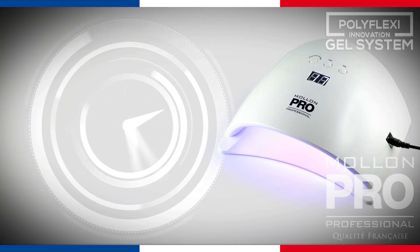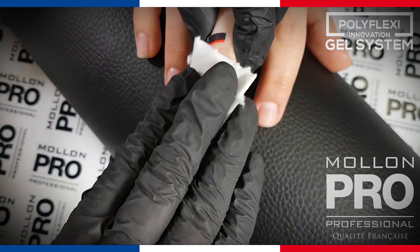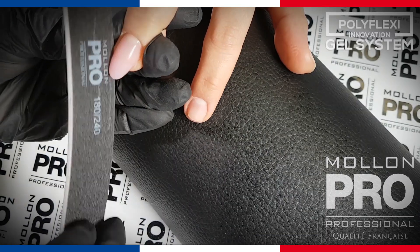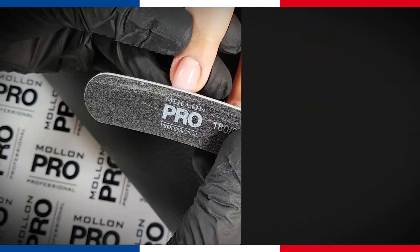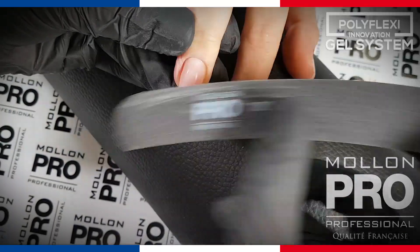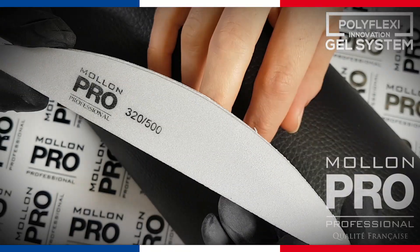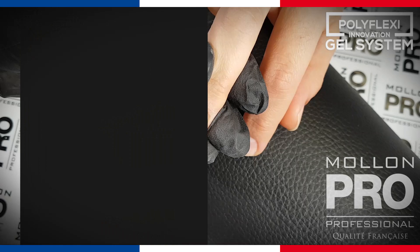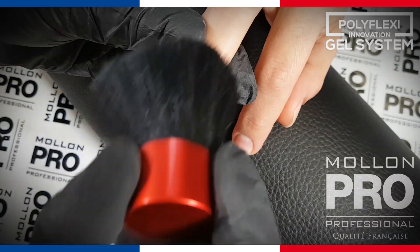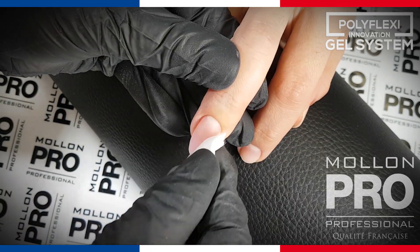Secure the gel in UV LED lamp. Remove the dispersion layer with a cotton swab moistened with dehydrator. Shape the stylization with a file with appropriate gradation. Remove minor irregularities with a matting file or Molon Pro polishing block, and then remove the dust.